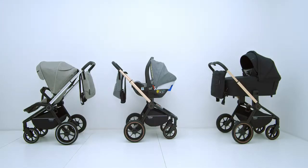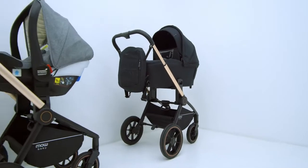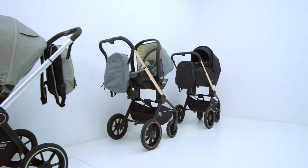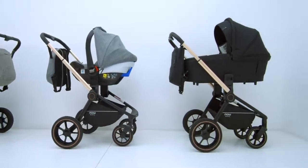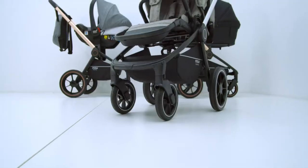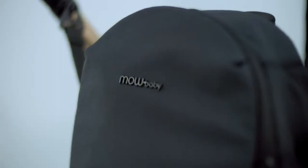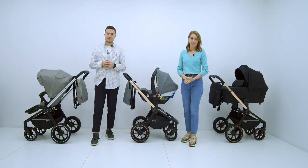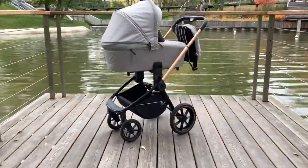Let's get started. Hello, everyone! In the summer we presented the first Mo Baby model — the universal 2-in-1 model called Zoom.